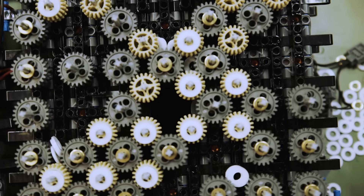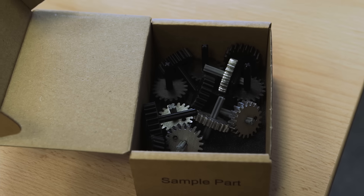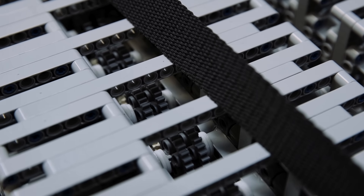The small LEGO Technic gear wheels were a major concern — they had to move a car with a weight of 1.5 tons. We started by testing other materials like metal, Kevlar, and carbon fiber. It was interesting that the LEGO Technic gears were actually better than the Kevlar ones or the carbon fiber 3D printed gears.